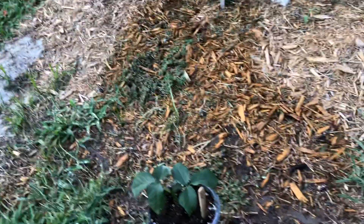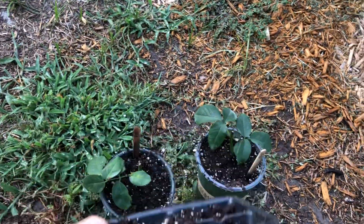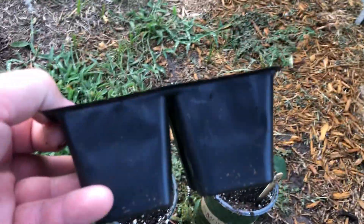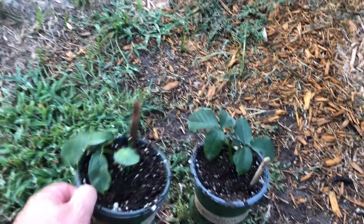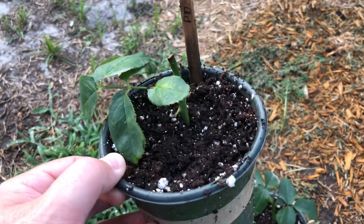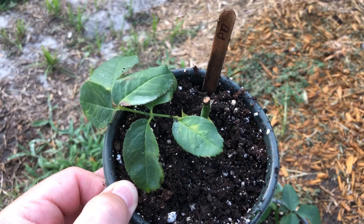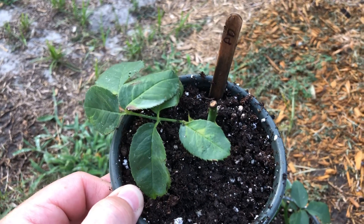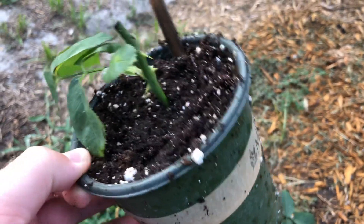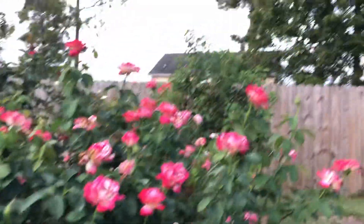It's going to take longer. In that last video you saw it rooted in about two weeks, and then three and a half weeks later — we're at the now — we took it out of the smaller containers and put them in these smaller pots. We'll let it get a little bit bigger, then repot it again, and keep transitioning until it's a bigger rose. It's going to take longer because it's on its own roots, not on a rootstock, but in a couple years you're probably not going to notice much difference from the grafted one.